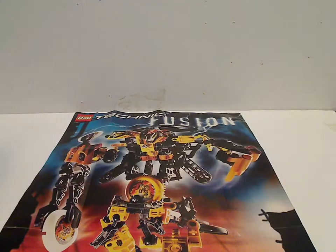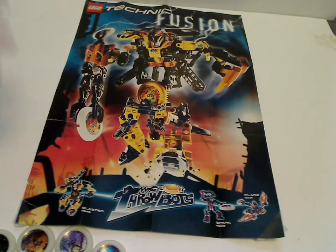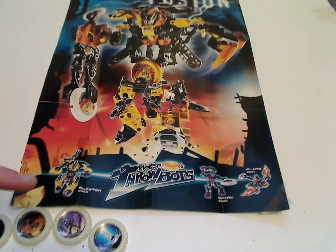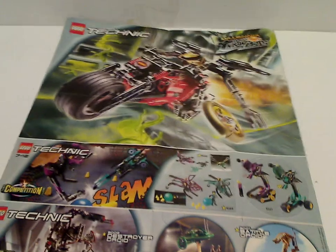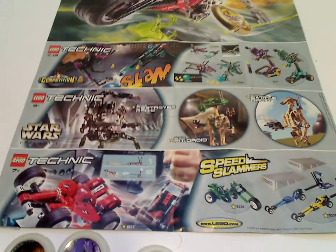Also, forgot to mention the poster included in this one. This is the combination model of Dynamo, but it's kind of just a larger one of Blaster mixed with Flare and Spark's pieces, and it says 'Lego Technic Fusion' and then 'Throwbots.' Then the three sets — Blaster, Spark, and Flare — and Blaster's review is next on the next Throwback Thursday. Then flip over — an ad for Millennia, also next Throwback Thursday. And then a competition in Cyberslam, and a Star Wars Technic set which I will also be reviewing later, and then some older Technic sets as well.